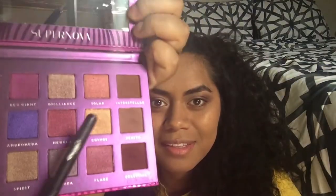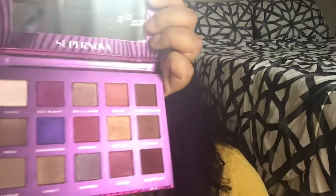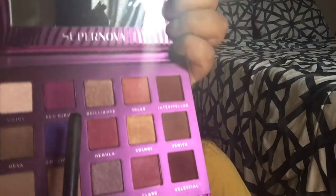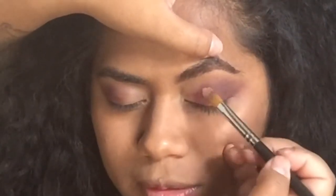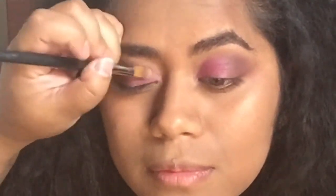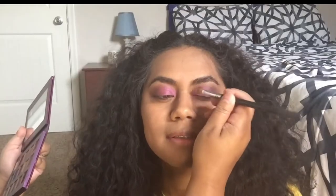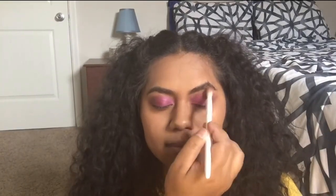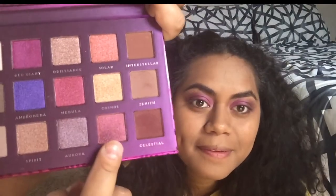You want to note that there are four mattes in this palette and then there are 11 shimmers. The next color we're going to go in with is Red Giant right here. And then I'm going to put a little bit of this Flare color just on the inner part of her eyes.